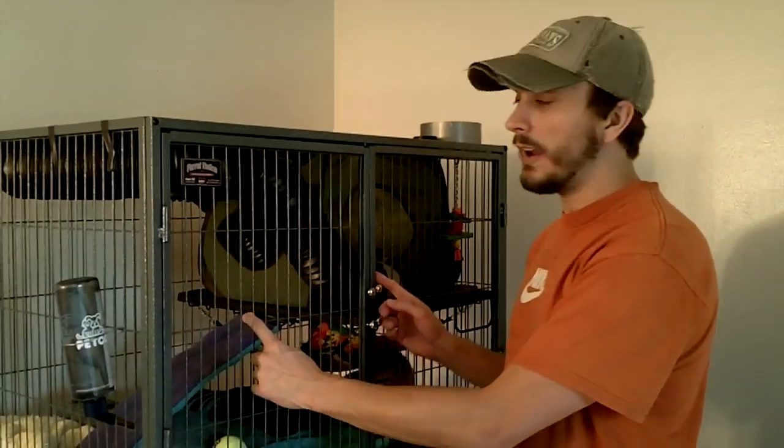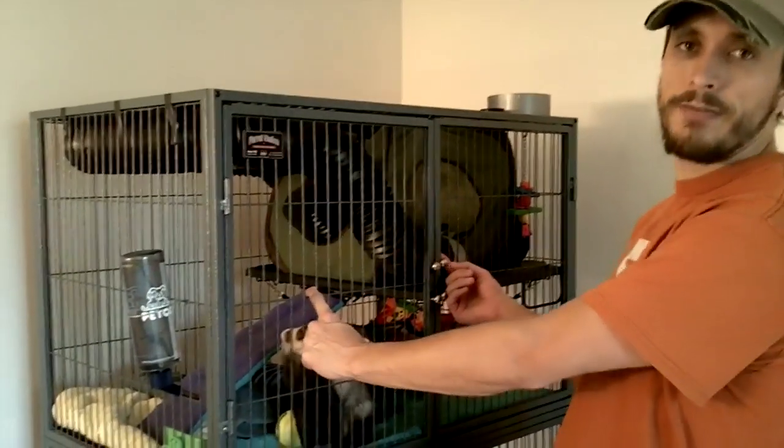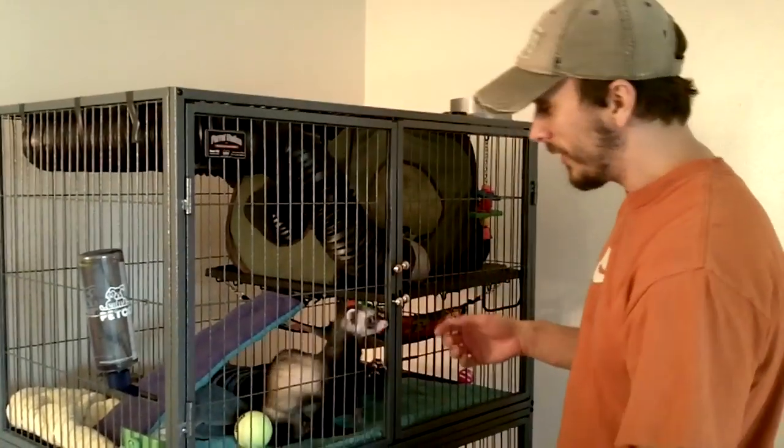Hey everybody, I wanted to show you guys our ferret cage. We've done a few things since we made our last video. This right here is the Ferret Nation World's Best Ferret Habitat. It's a large cage as you can see here.